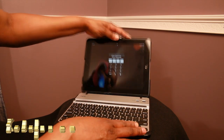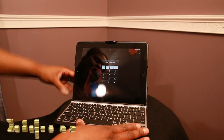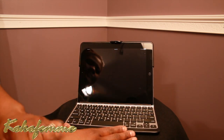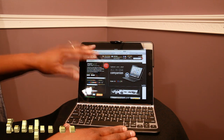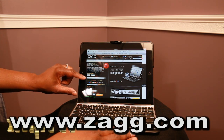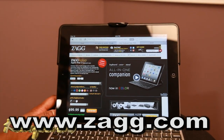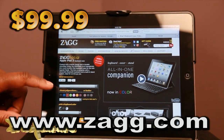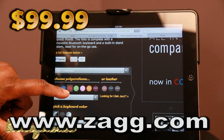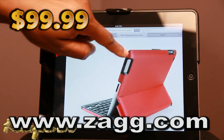The device is already on, so I can put in my password and get to the website. They have the Apple iPad 3 keyboard case listed, and these retail for $99.99. The cool thing is they come in a variety of colors - you can get them in blue or red, which is a hot one as well.